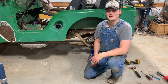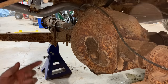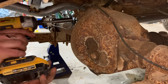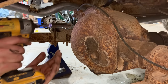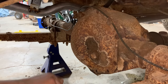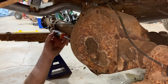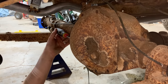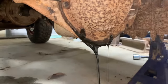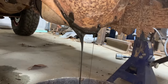Once I get both sides knocked out, I'm going to pop that diff cover off and see what I'm working with in there. Got both sides done now — axles are pulled out. I'm ready to take this diff cover off. I'm kind of excited and kind of nervous to see what I find under here. So far so good — doesn't look too bad. At least there's oil in it. It doesn't look like a milkshake or like it's full of water. It does look a little old but it doesn't look terrible.